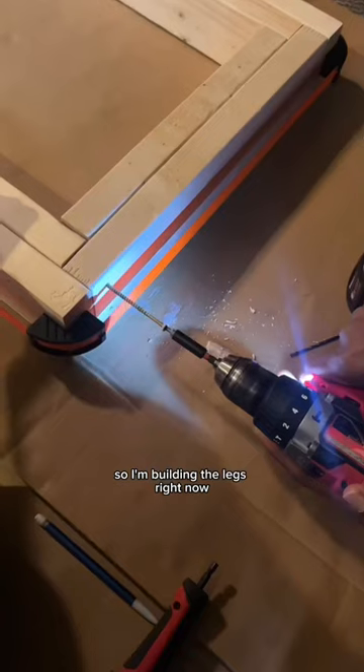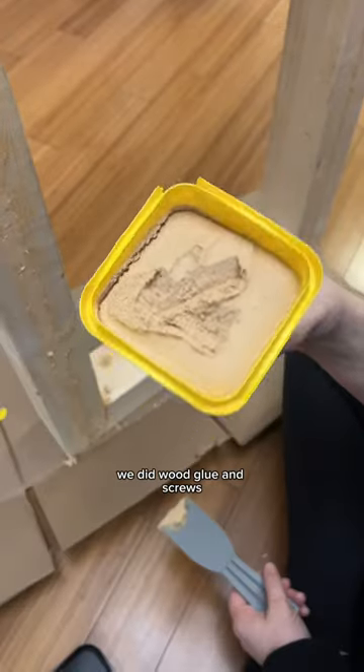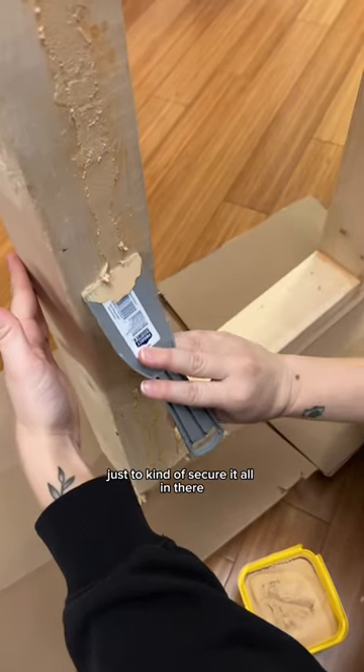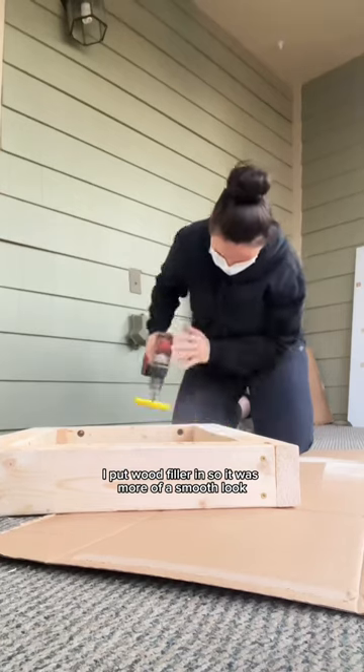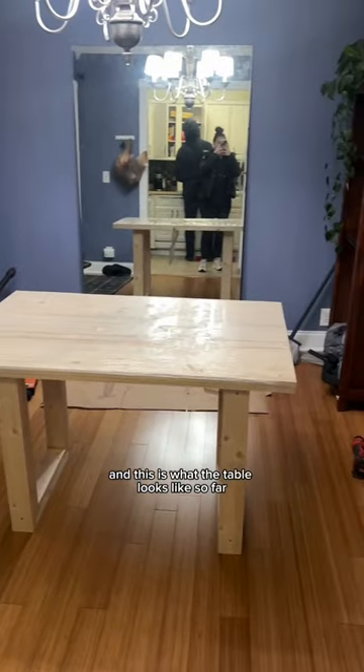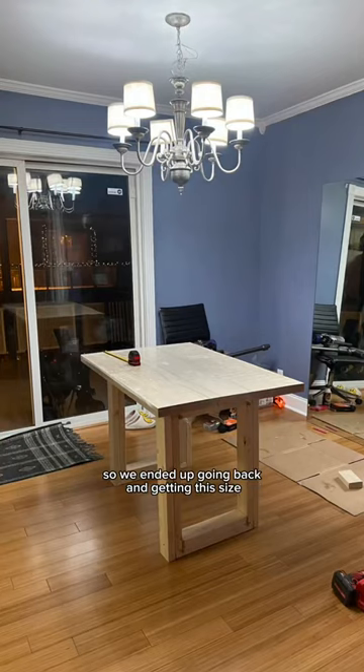I'm building the legs right now. We did wood glue and screws just to kind of secure it all in there. I put wood filler in so it would have more of a smooth look. And this is what the table looks like so far — as you can see, the tabletop is not big at all.